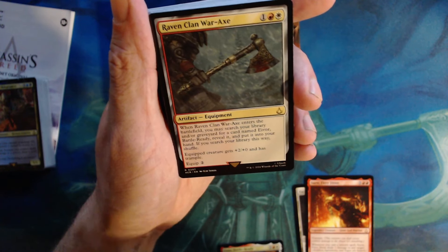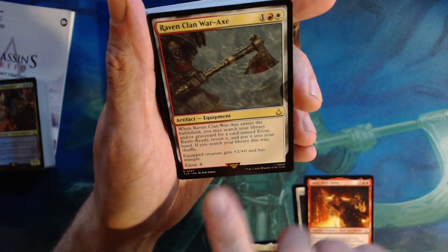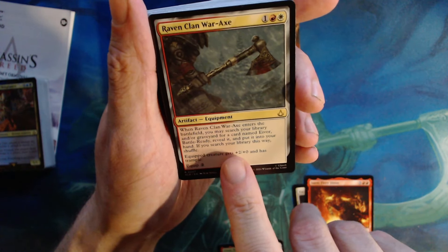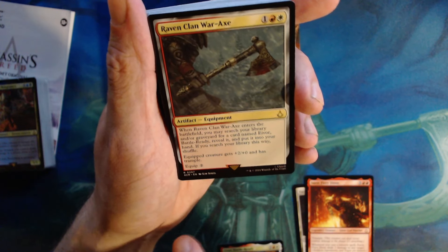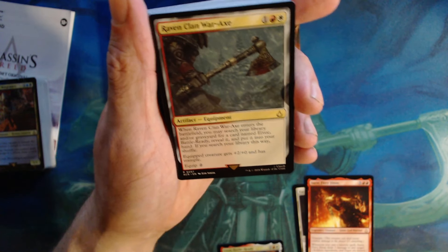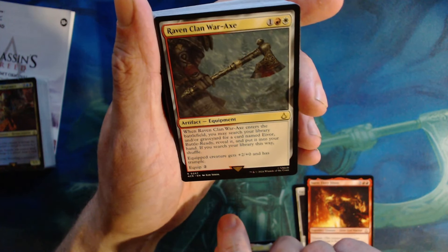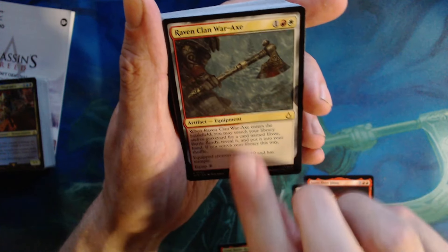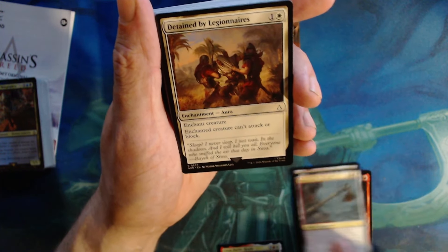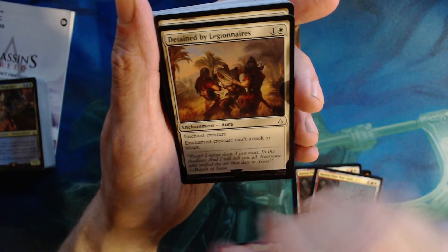I haven't even looked at what's in these decks, which is another reason I wanted to show everyone. Raven Clan War Axe — Boros, one colorless — when it enters the battlefield, if you control a bad food you may search your library or graveyard for Ivor, Battle Ready, reveal it, and put it into your hand. It's a two zero with trample. And we get two of those.